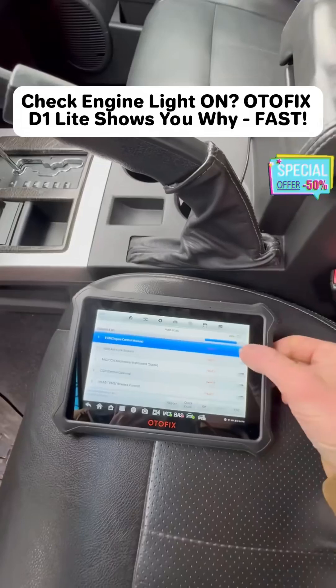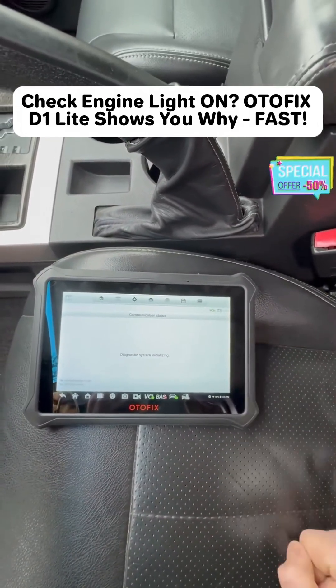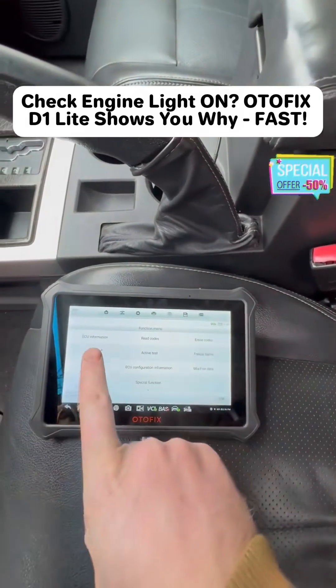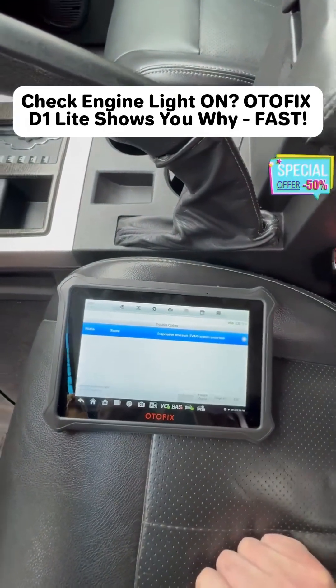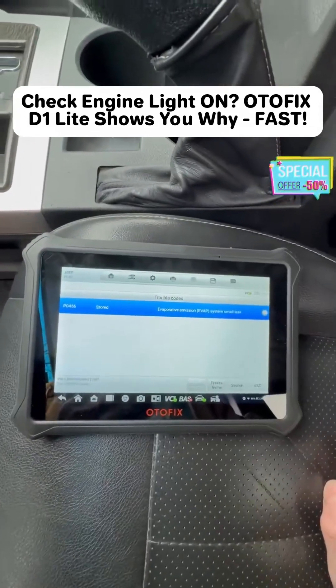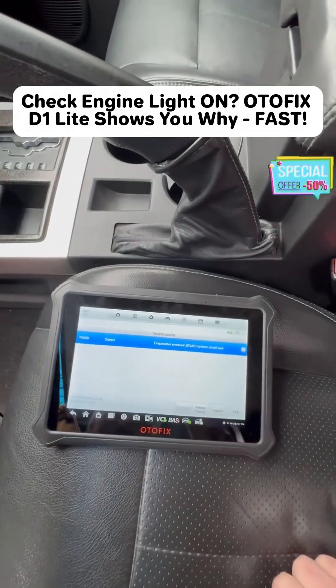I know I have a check engine light on. That happens to be an EVAP code. This is only for the ECU that I just selected here. It gives me the option for ECU information, read codes, erase codes — all of the above. I just want to know what's wrong with it, so I can tap there. It tells me that I have a small leak. That's a P0456 code, caused by a bad electronic system integrity module.